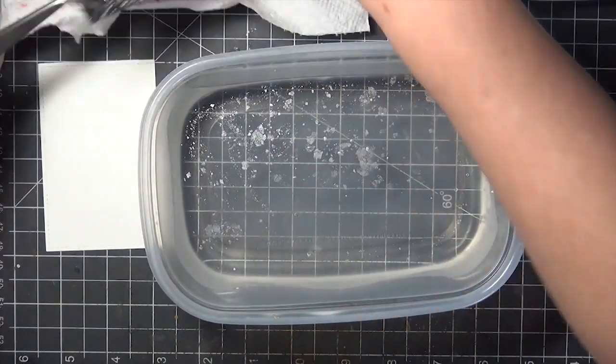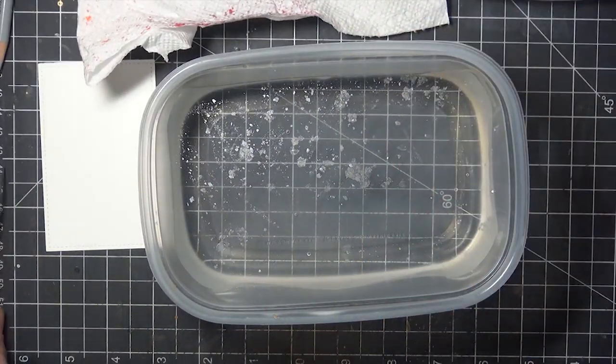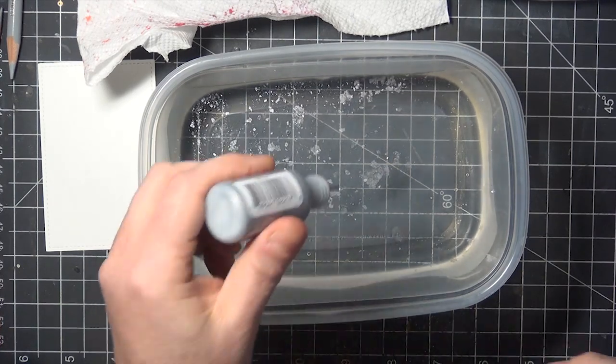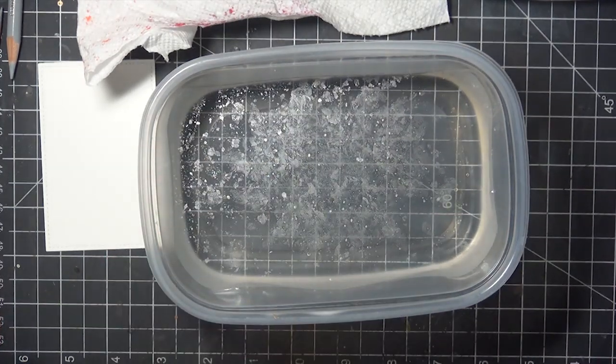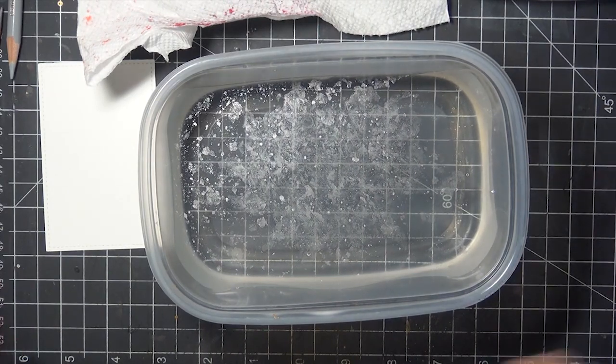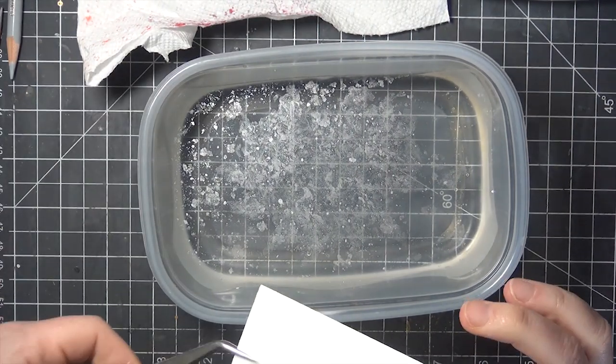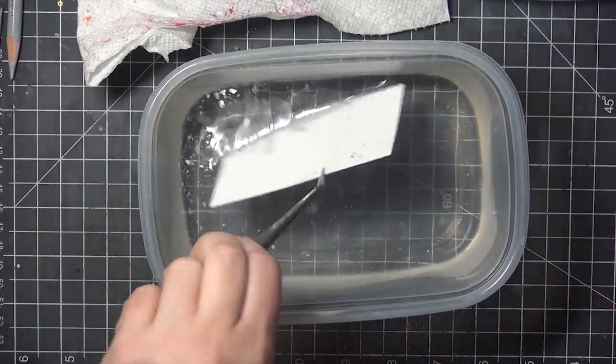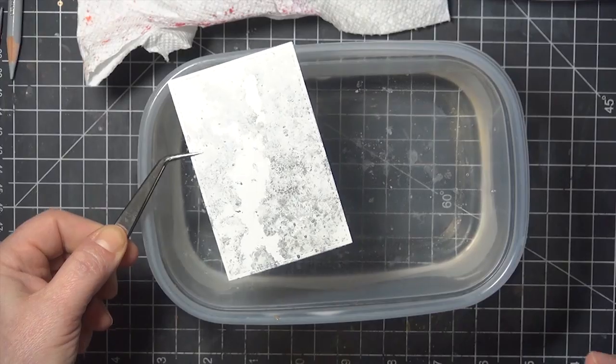There are still some fragments floating in the water, and you can grab a second print with those as well, or add in more color or a new color to keep going with the same water. I just added more silver here, and this is a piece of watercolor paper that I had die cut earlier. I just laid that onto the surface of the water and gave it a little wiggle to make sure I had good coverage.